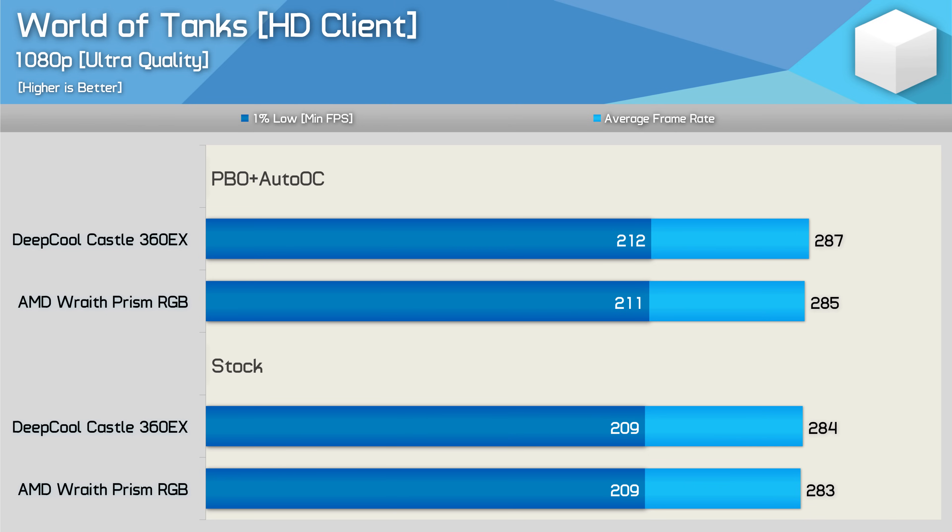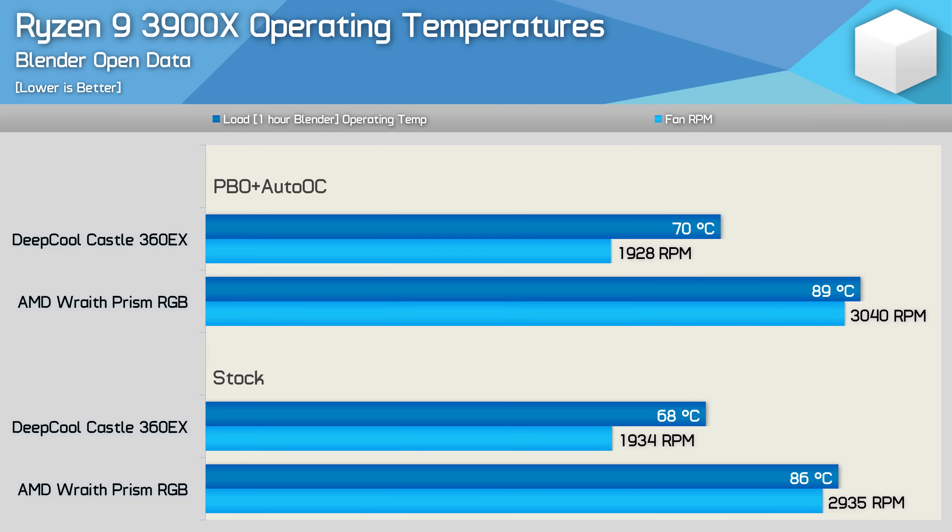Unsurprisingly, we see the exact same story when testing with World of Tanks — spending more money by upgrading the cooling provided no additional performance. So how much cooler is the 3900X running with the Deepcool Castle 360EX? The good news is quite a bit cooler. Stock, the 3900X dropped from 86 degrees with the box cooler running at a very audible 2900 RPM, while the Castle 360EX reduced temperatures to just 68 degrees with the three radiator fans spinning at around 1900 RPM — an 18-degree drop in temperature. We see a similar thing when overclocking: the liquid cooler was 19 degrees cooler while also running a bit quieter.